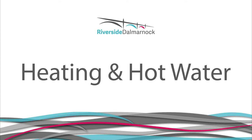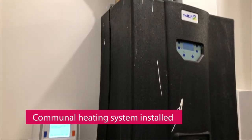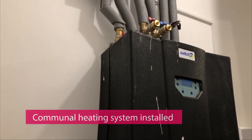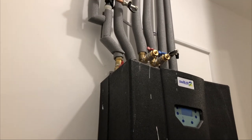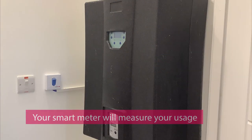Central heating and hot water. You have a communal heating system installed within your property. This means there is a central boiler room which pumps hot water through pipes to each property. There are individual smart meters in each property that measure the heating and hot water used. An inspection and service of your HIU, or heat interface unit, is required to be carried out annually.